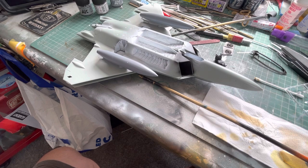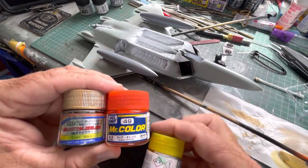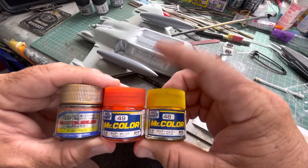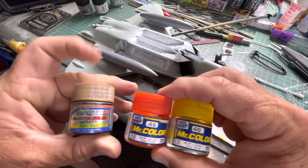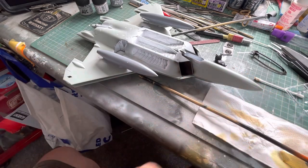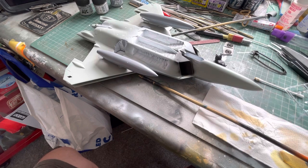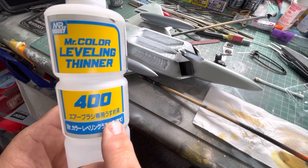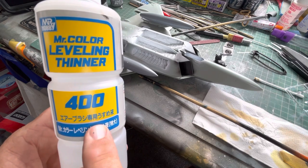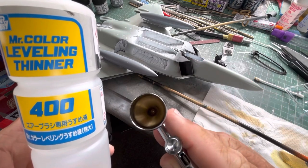Here's how I do it: you get gold, clear orange, and clear yellow. You put two dots of gold, two dots of clear orange, one dot of clear yellow, and then put it in with pretty much half a cup of clear medium.